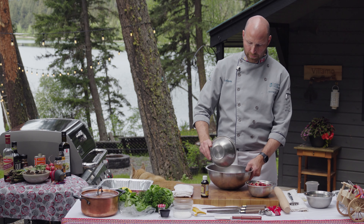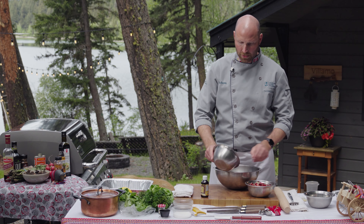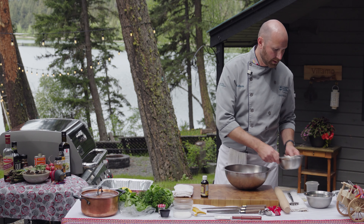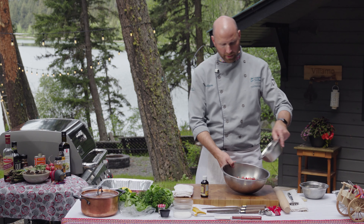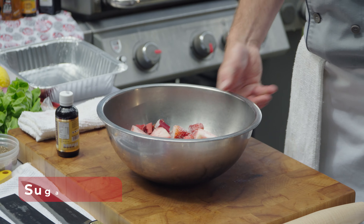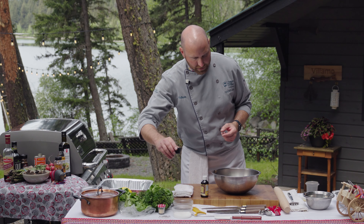I'm going to take 250 grams of strawberries, hulled and chopped, and 400 grams of rhubarb, chopped up. To that I'm going to add 100 grams of white sugar and mix that together. Then I'm going to add a tablespoon of sumac.